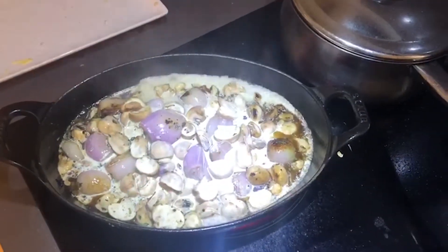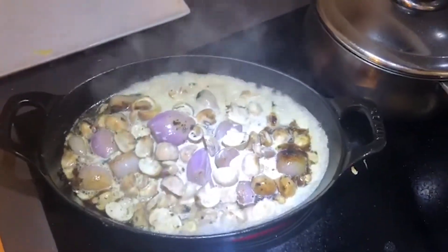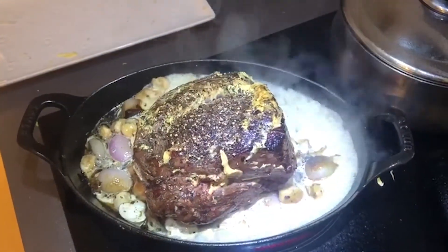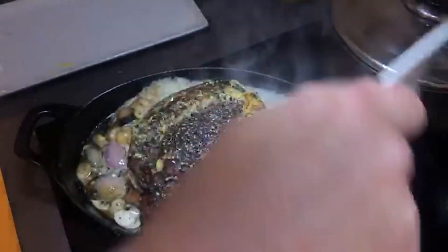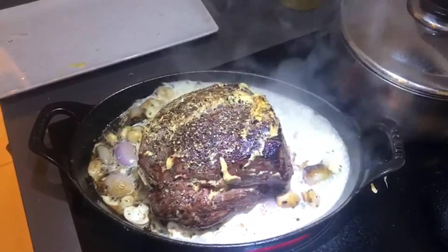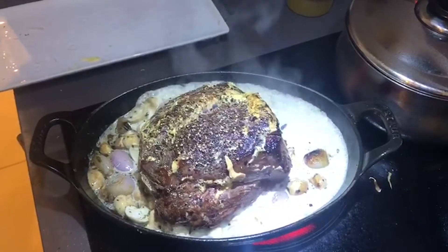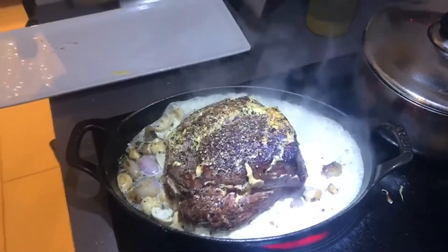I'm going to put the beef back on top. This beef is going into the oven and I'm going to roast it at 200 degrees for about 25 to 30 minutes for medium. When it comes out, I'll allow the beef to rest a little bit, then carve it and serve it on top of this delicious shallot and mushroom sauce.